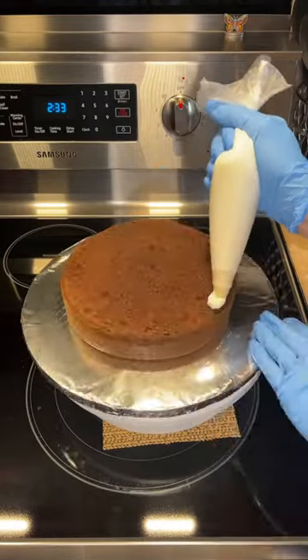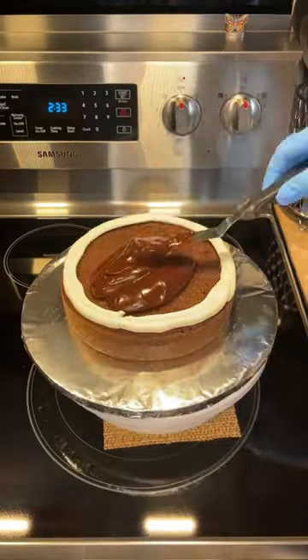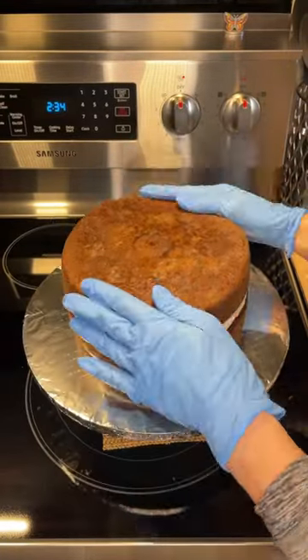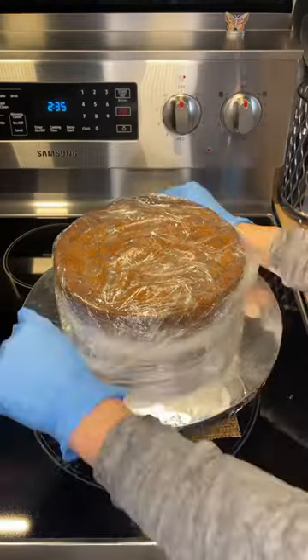I'm going to get some icing down and put that cake layer down. Pipe a stiffened buttercream dam around the edge, and then fill that with the ganache. Place the other cake layer on top, and then seal that with some buttercream.